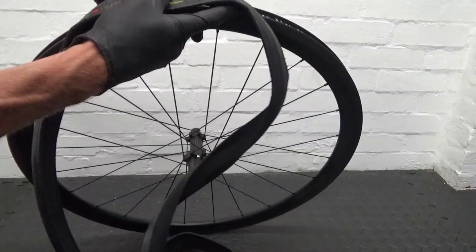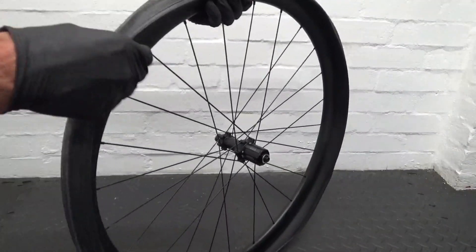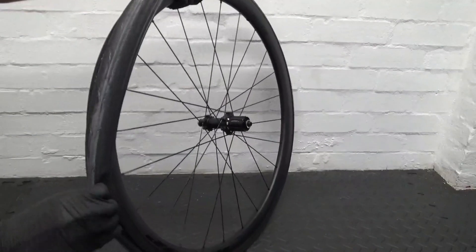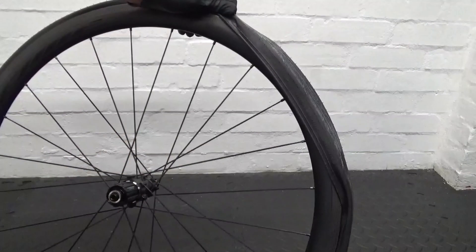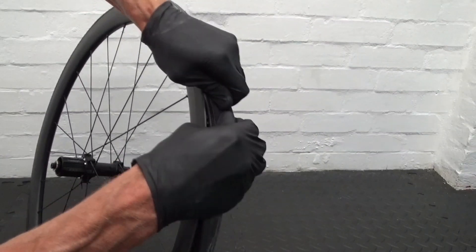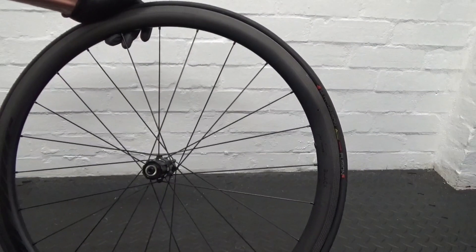So we've got the standard clincher. We'll just get this one fed on. We should be able to get this one on by hand — like that. That's straight on there, no tyre levers needed or anything. You can get that one on there by hand, no problem at all.